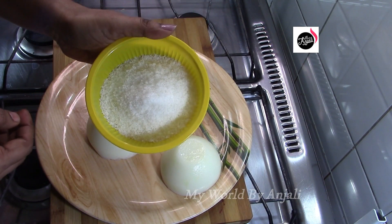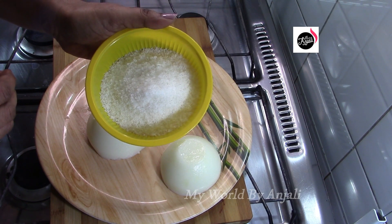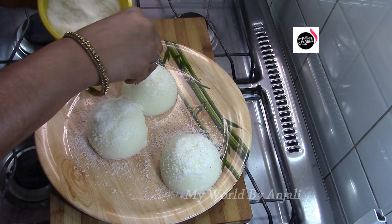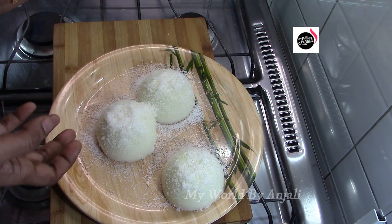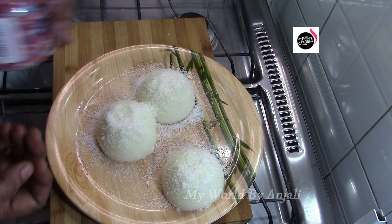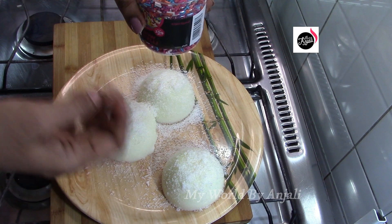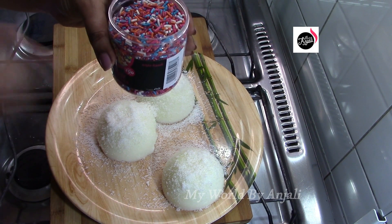Put a little desiccated coconut on the top for a nice texture. Then you can put it in a nice texture. I'm going to decorate it and put rainbow vermicelli on it — it is a good taste.